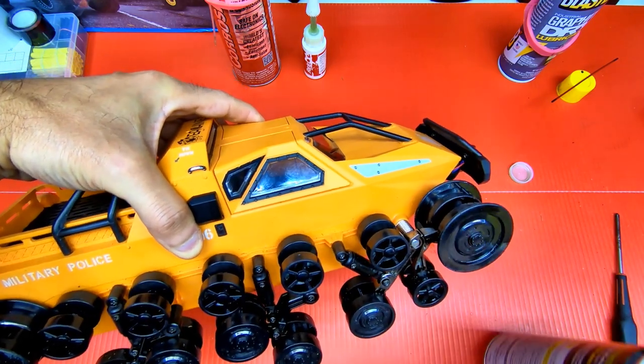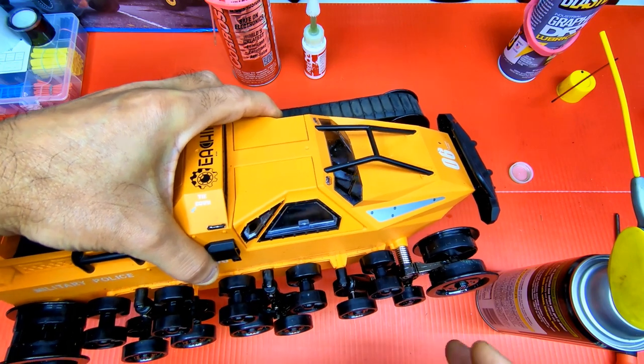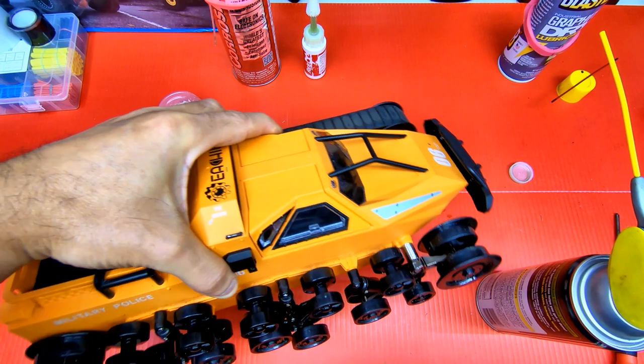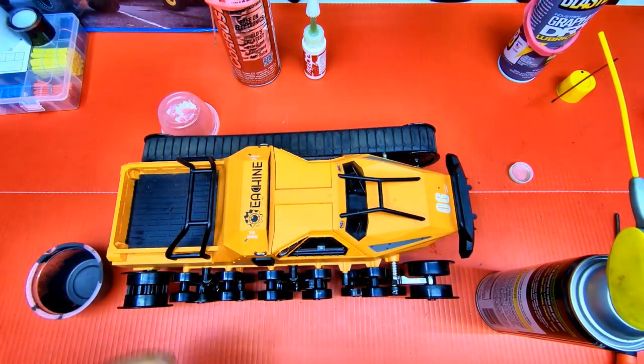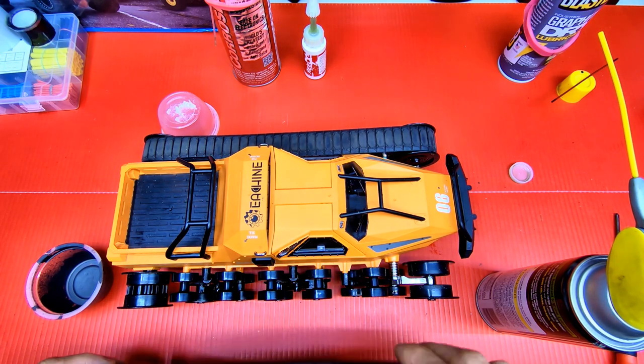Do that to all the top road wheels across both sides to keep them rolling smooth. Since the silicone lubricant dries out, it won't stay oily, so no dirt will get in there. If you do that to everything, your tank will run better and last longer.